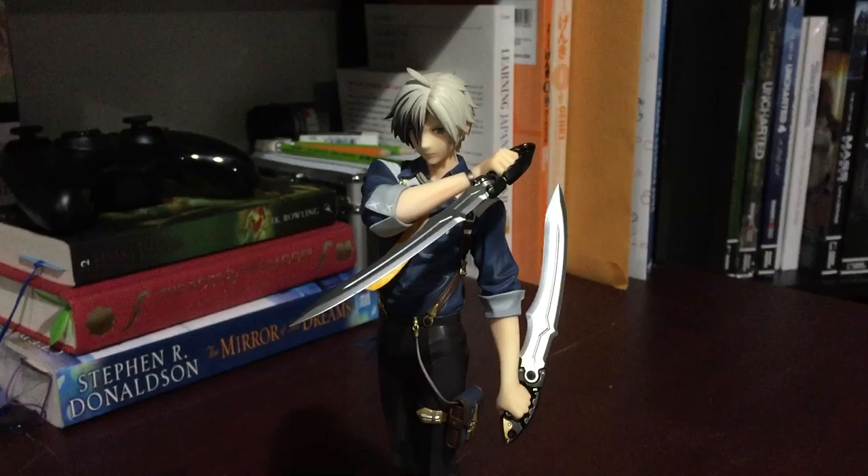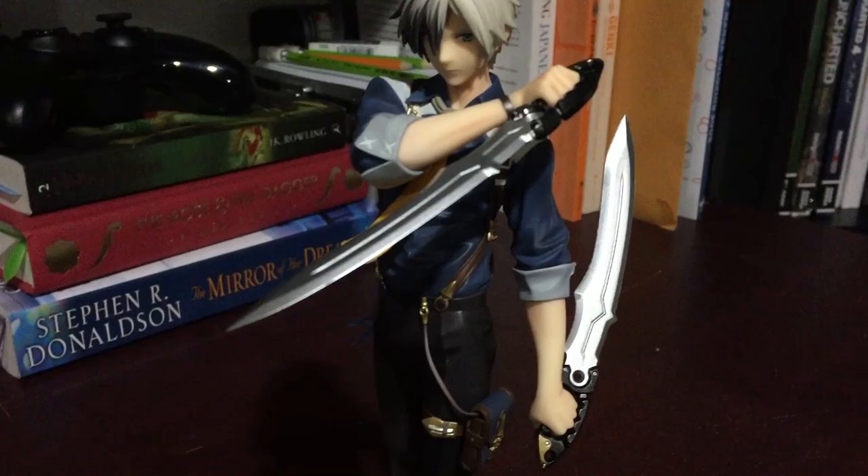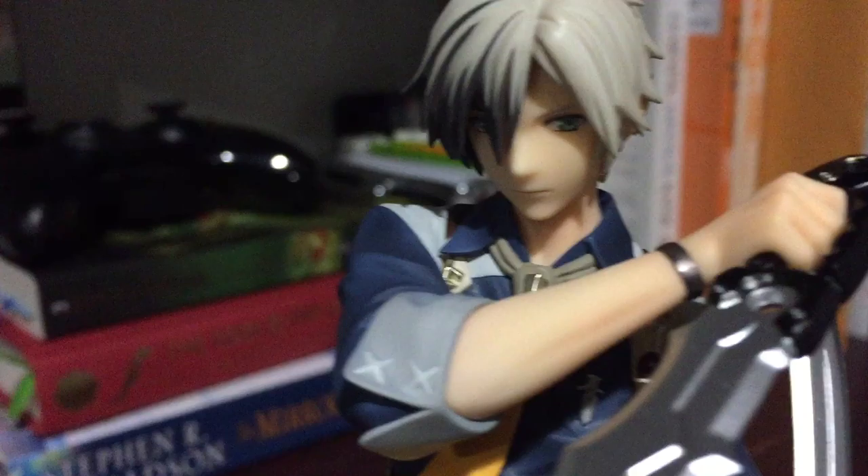Hey everyone, it's Giddu. I'm going to be doing a closer look at Ludger's altar figure. He has a 1/8 scale — I don't think I mentioned that before. We'll just take a look at his face real quick.